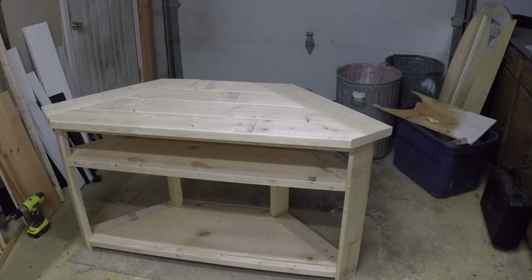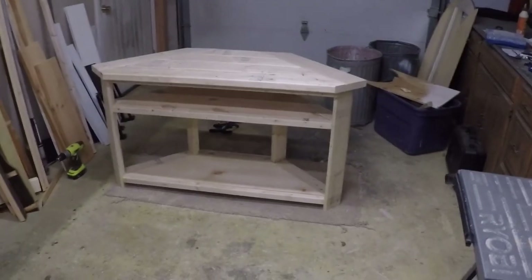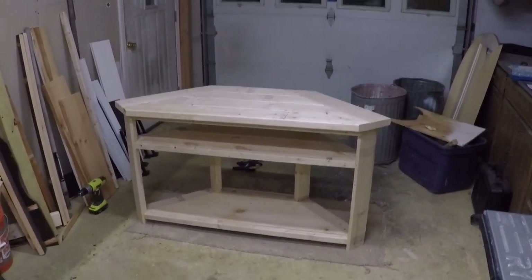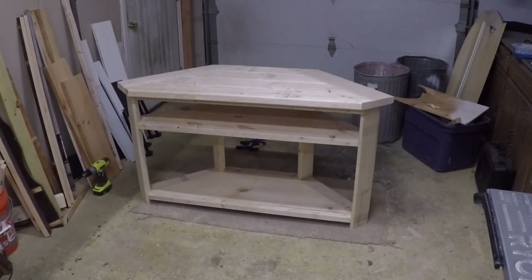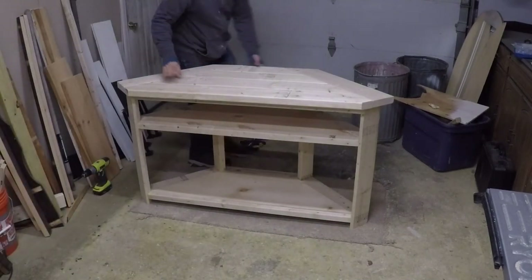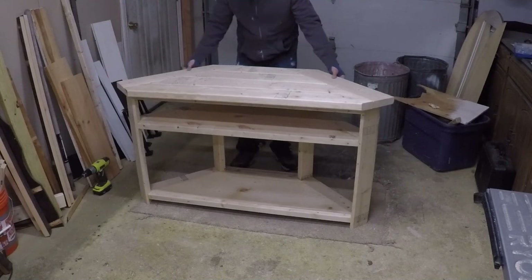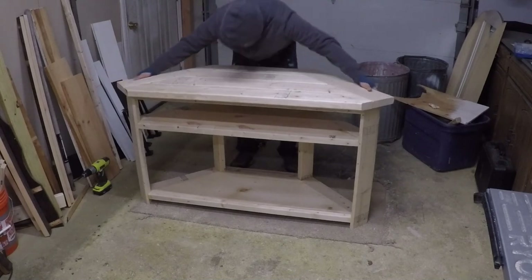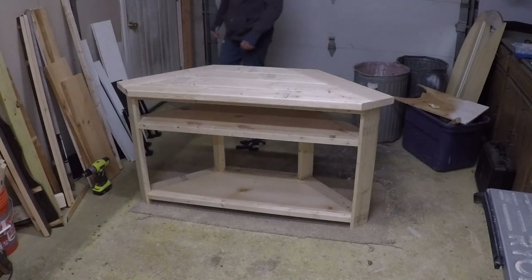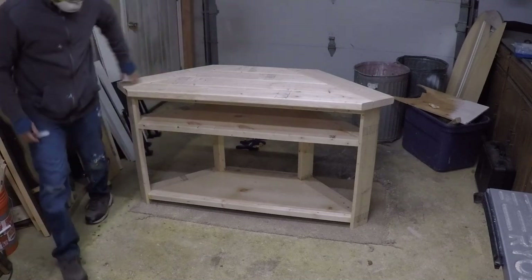Now you just have to sand it, stain it, paint it — do whatever you want. I'm not going to show that in this video unless I get a request for it; staining and painting is pretty straightforward and there are plenty of videos out there. I'm going to secure the top with some screws and I might just keep the shelves floating like they are.